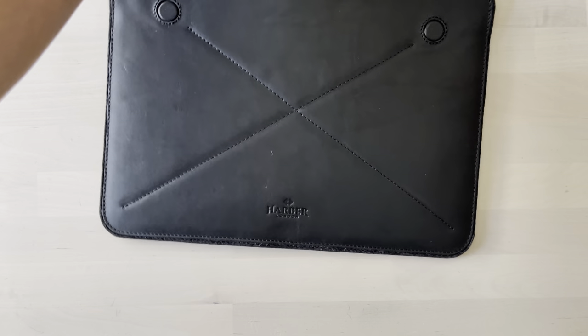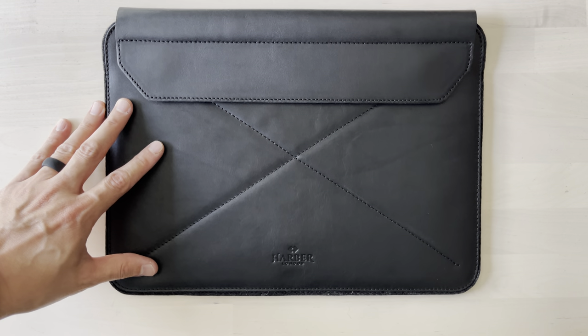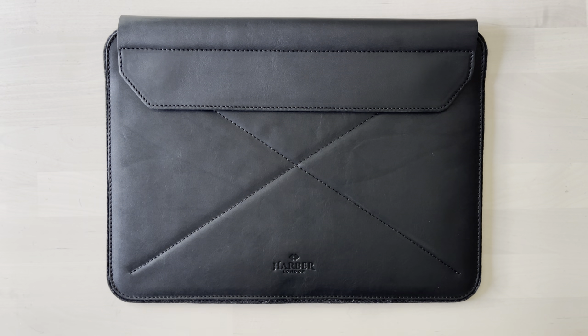So that is the envelope sleeve from Harbor London. I'll have their website linked below and the giveaway linked below as well. Thanks for checking out this video and thanks to the subscribers — you guys are amazing. Let me know down below: what kind of protection do you use, or how do you carry your laptop around? Do you use a sleeve, a hard shell case, or do you just go naked? Let me know in the comments below. Alright guys, have a good one. Bye.